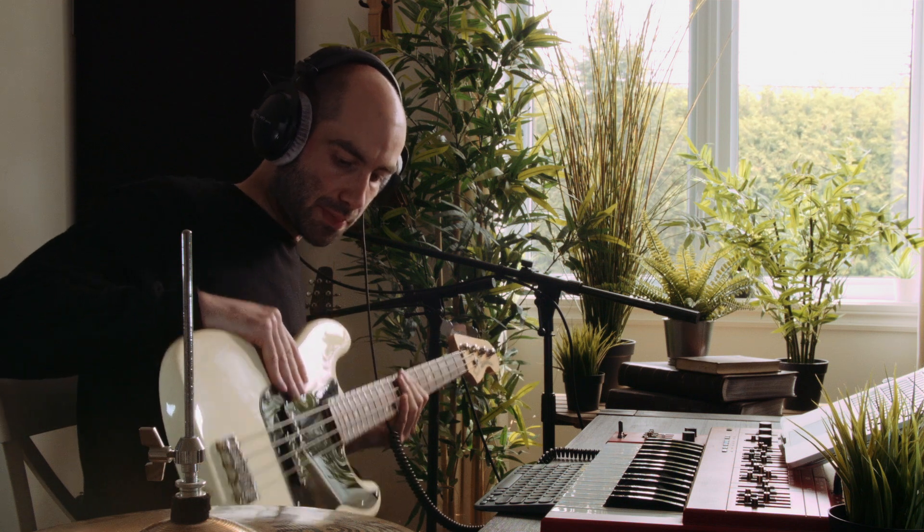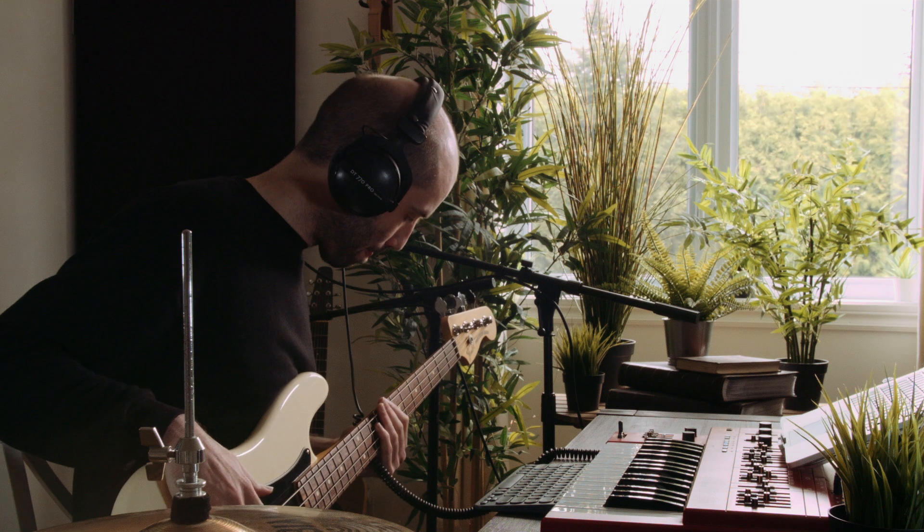I've got a Fender P-bass hooked up, so I'm just gonna lay down some bass parts. I'm plugging it directly into my interface and I just have the auto filter on MS-20 mode with a bit of drive.